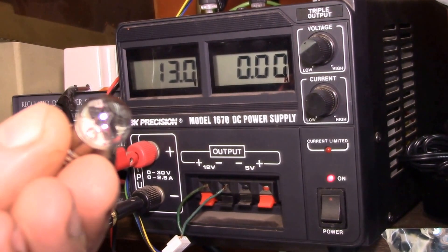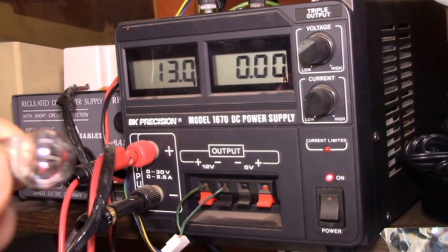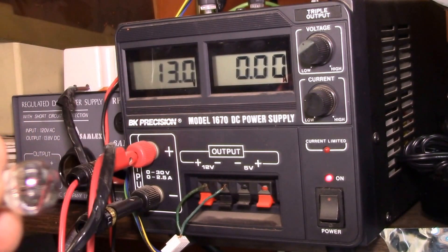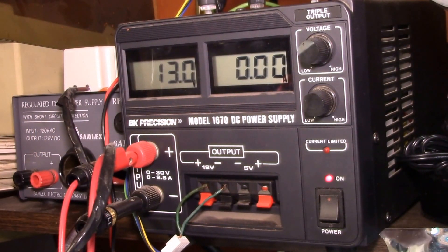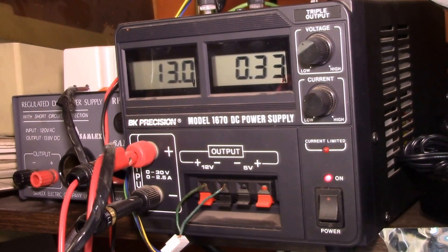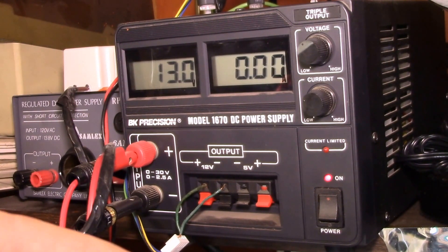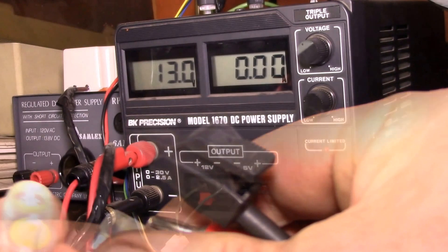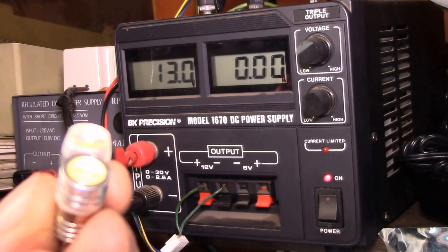Good morning YouTube. This is the original incandescent bulb from my Harbor Freight jumpstart pack that I've been overhauling. We'll hook up a power supply — you can see we've got 13 volts and a third of an amp, so that's a four-watt bulb. I picked up two LED bulbs, both rated at two watts with the Edison E10 base.